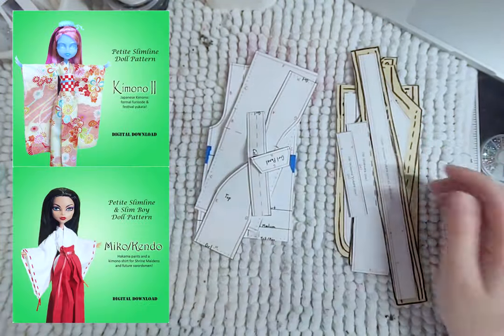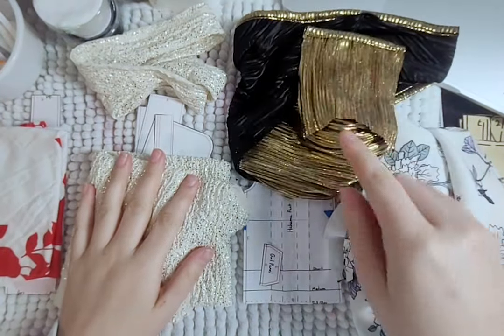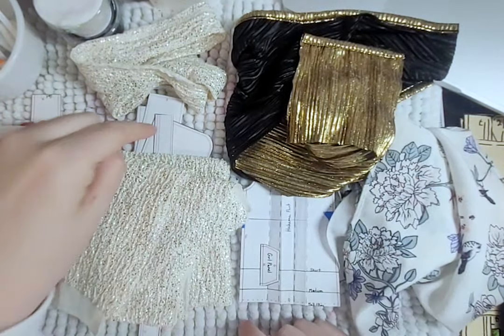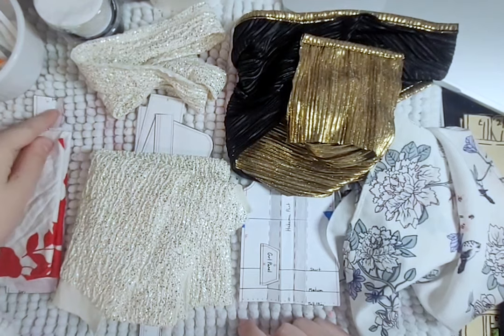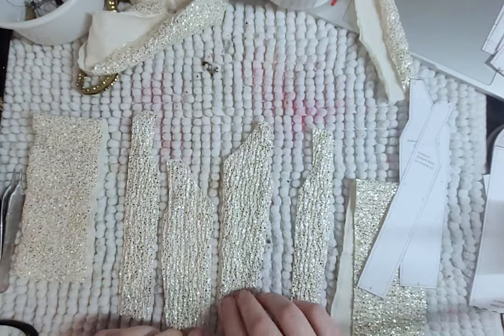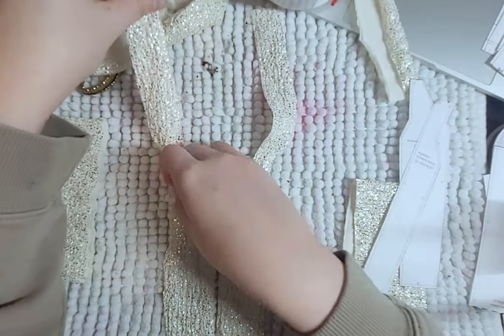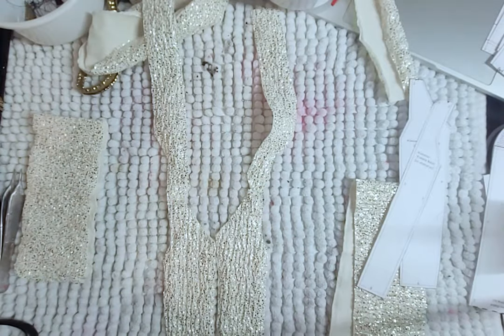Let's begin with Snow White. For her outfit, I'll be using the kimono and priestess pattern from Raddolls on Etsy, and these are the fabrics I will be using. After cutting out all the pieces, I fray check all the edges, just to give myself a peace of mind. Starting with the kimono, I connect the front and back pieces at the shoulders, then the back pieces along the middle.